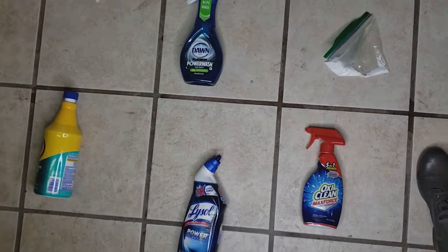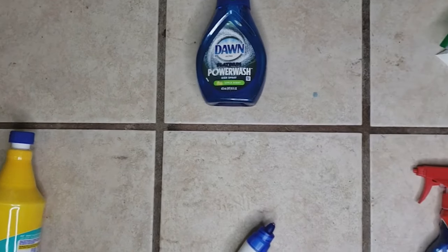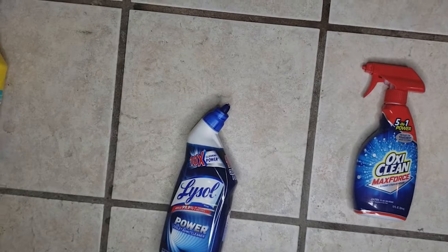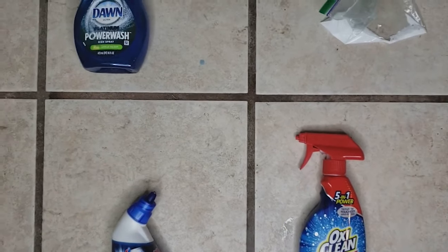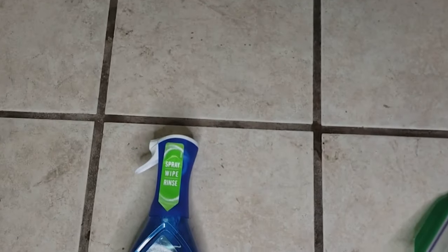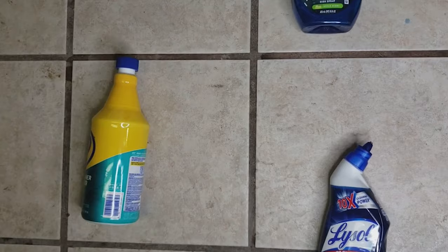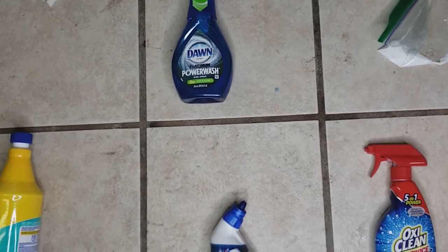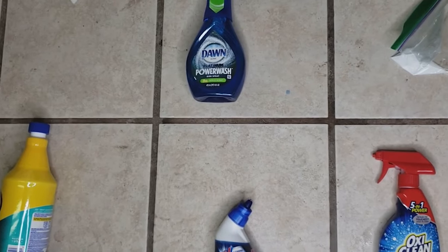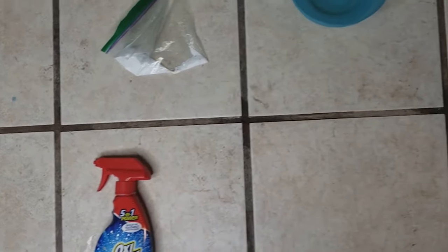Looking at the results, I'm not really seeing one clear winner among the chemical cleaners. If I really had to pick, I'd say probably the Lysol, but it's not that much better — it's kind of a toss-up with the OxyClean, and the Dawn Platinum Power Wash also looks pretty good. If I had to choose between OxyClean or Dawn versus Lysol, hands down I'd use one of those two. With the Zep grout cleaner, I don't feel like it did any better than the others, and all the warnings on the bottle about how caustic it is make me want to steer away from it.